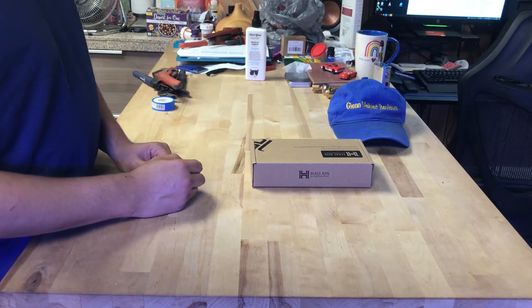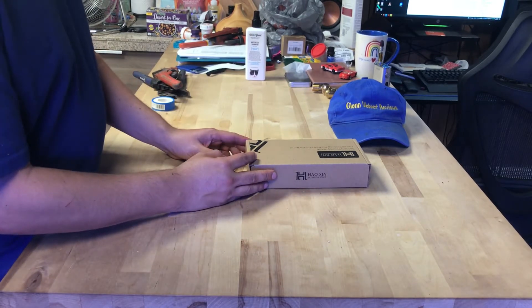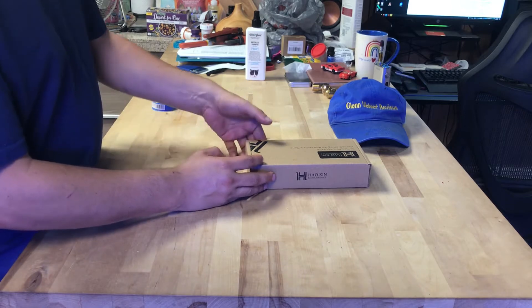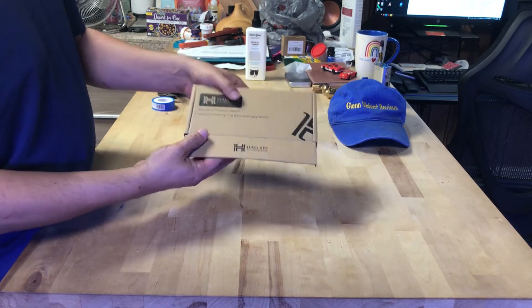Let's unbox this. I paid I think $30 for this, and this would be called a manifold, I guess. That's what they call this thing. Here's what the box looks like right here.